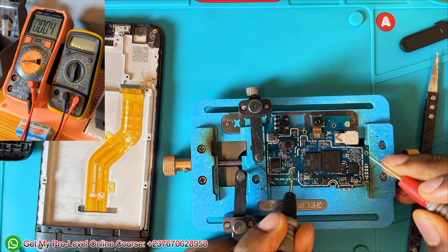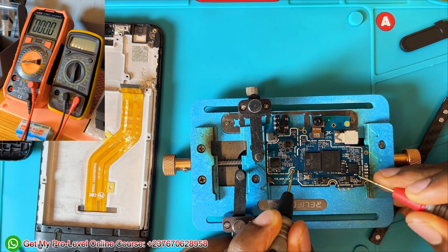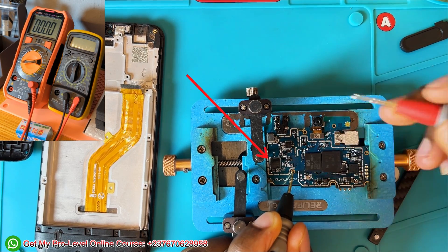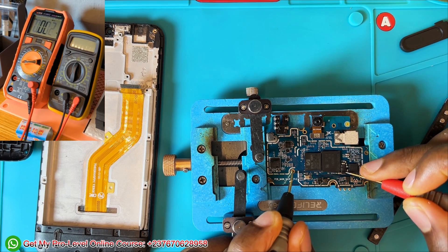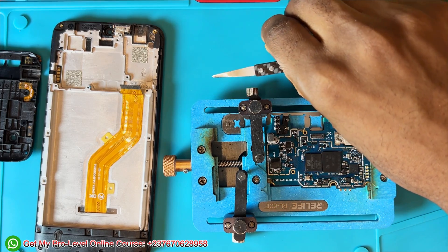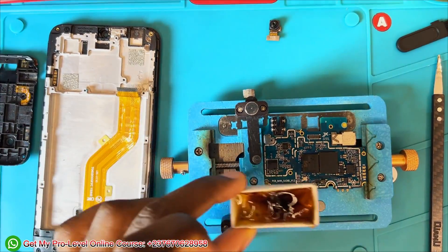I tested the battery connector again — you can see a short on the VBAT. I test the capacitors around it: that one is not shorting, that one is not shorting, that one is not shorting — but that one is a short, a shorted capacitor. I went on to the network and signal amplifier section because I saw the technician had already worked there. Some capacitors around the power IC are also shorting, so I know I have to do some deep work on the mobile PCB because a lot of capacitors are shorting.